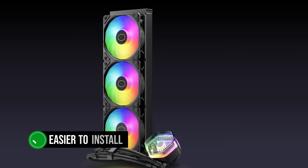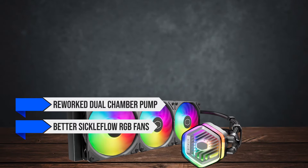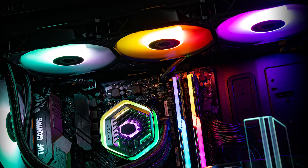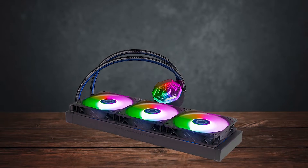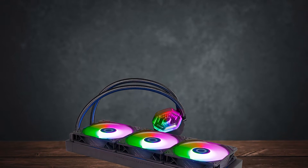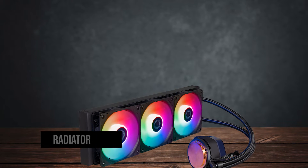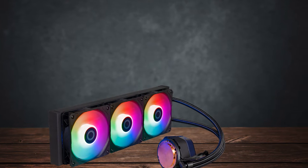The Atmos is easier to install, features a reworked dual-chamber pump, better Sickle Flow RGB fans, and more eco-friendly packaging. That does make it a bit more expensive — about 35% more than the Core version — but considering all the improvements, it's well worth the cost. Design-wise, nearly everything is new: a new copper cold plate design, Cooler Master's own in-house dual-chamber pump, and plenty of memory clearance. The radiator is also 27mm thick, which means you won't have any trouble fitting it into the case.